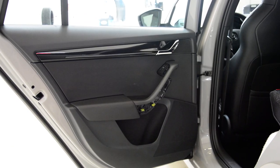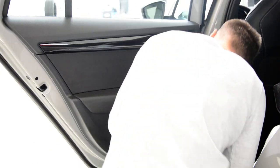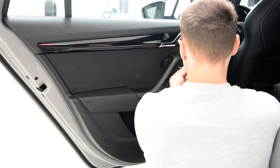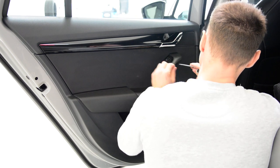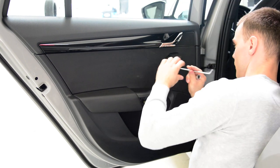You can see it has some clips - I didn't remove it completely, I've just made some space, and now I can reach the screw. You can see the screw here. I will remove the screw.